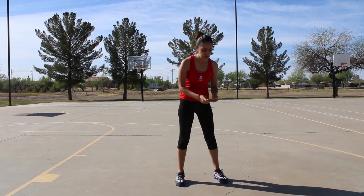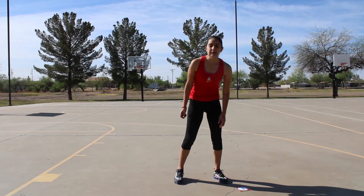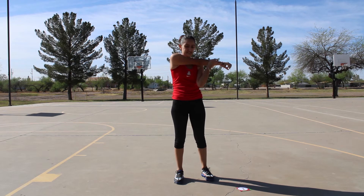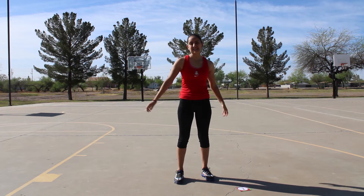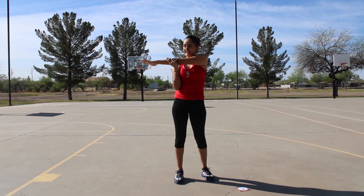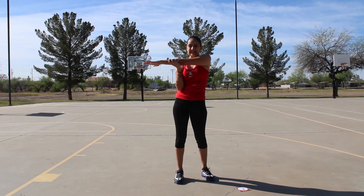Next we're going to do arm stretches. First you're going to get your right arm and you're going to put it across your chest and you're going to count to ten. Then you're going to get your left arm and you're going to put it across your chest and count to ten.